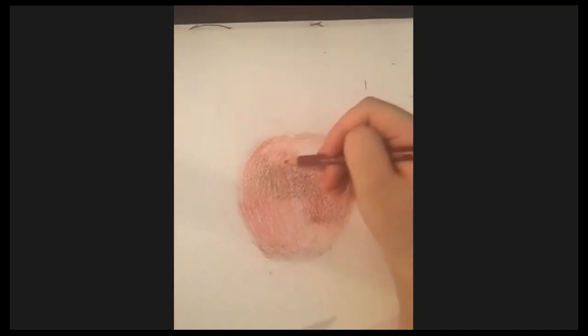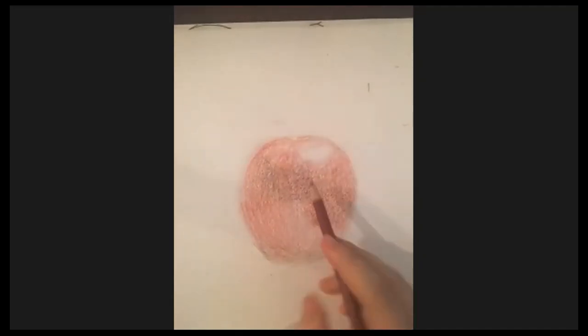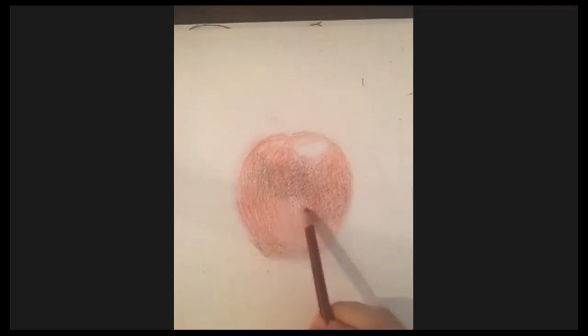As you keep layering it gets darker and darker. Once you get to your second coating of red, you can press a little harder than with brown to get that nice dark shade of red. We just keep on layering — that's basically layering. For blending, this apple is pretty easy to blend. It's not very detailed, so you can just soften the edges so that everything is nicely soft.